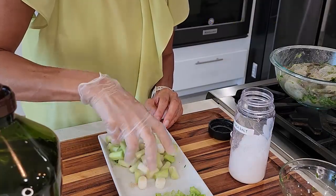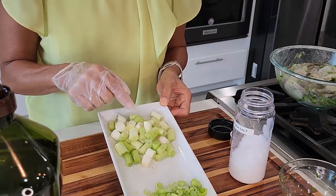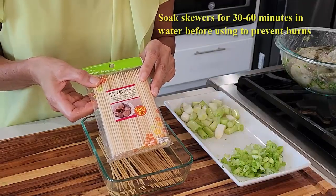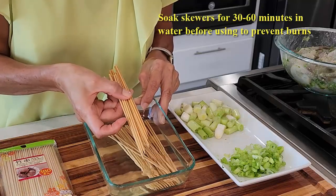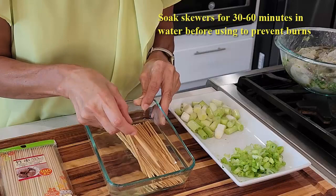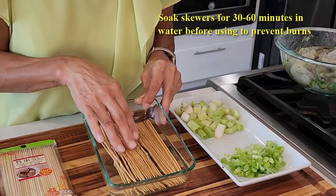Mix together, then we're gonna skewer this with the shrimp. I have wooden skewers here — we need to soak these for 20 to 30 minutes so when you bake them in the oven, they won't get burned. So soak them for 20 to 30 minutes.